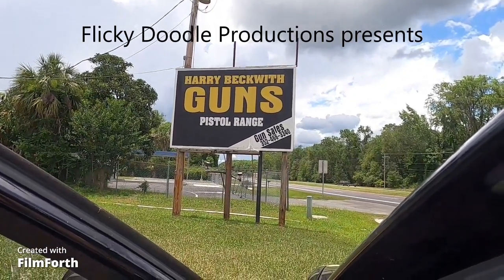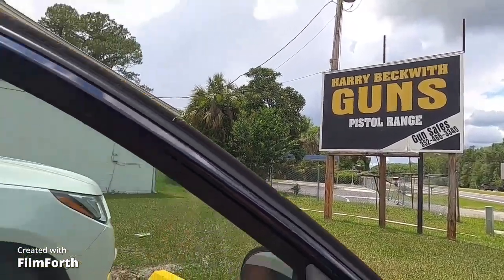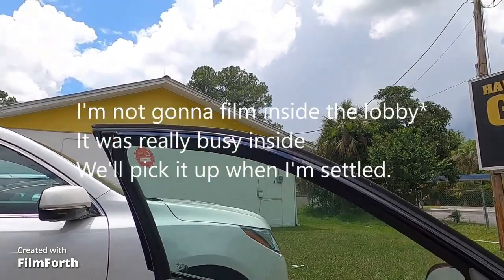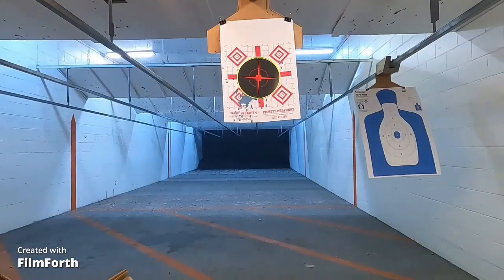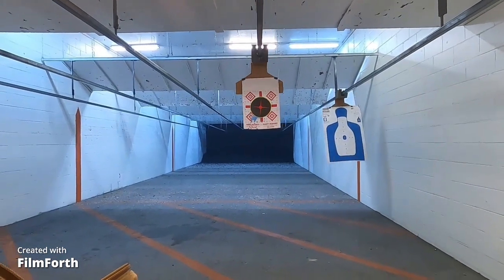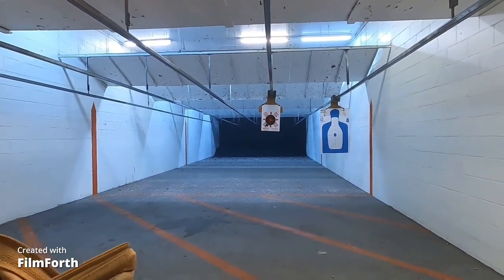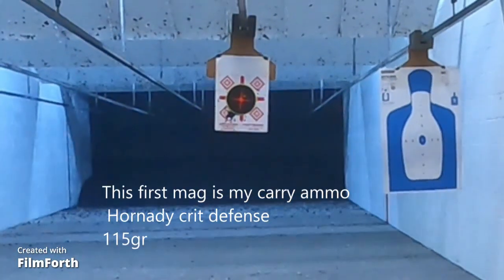All right, so here we are in beautiful Micanope, Florida at Harry Beckwith guns and pistol range. I'm filming inside because I'll make everybody upset otherwise. We're gonna go in here, do a little bit of handgun shooting — God's work. I just want to start this off by saying that I'm not a great shot. No one's ever accused me of being a one-shot stopper. So anyway, we're out here.